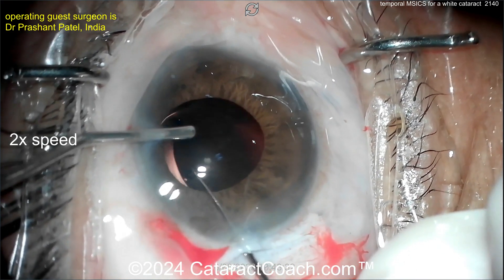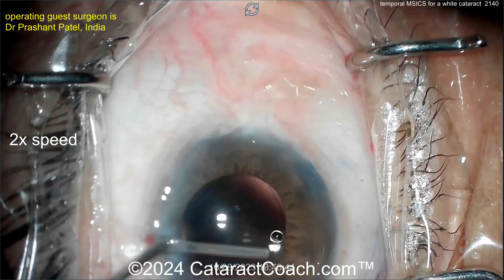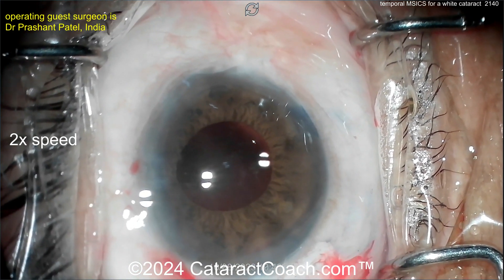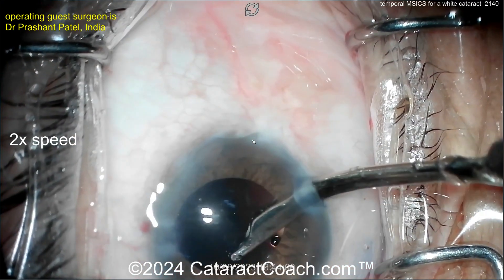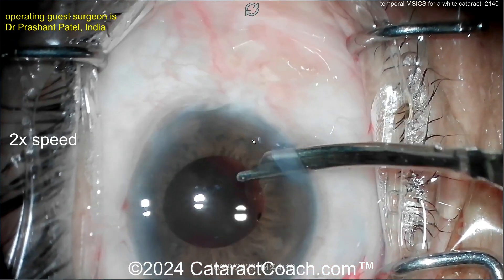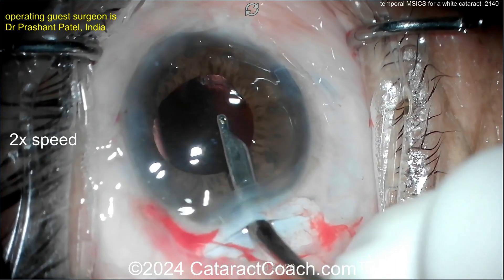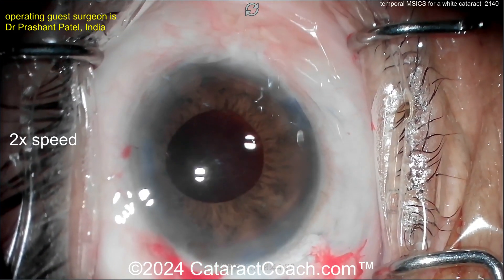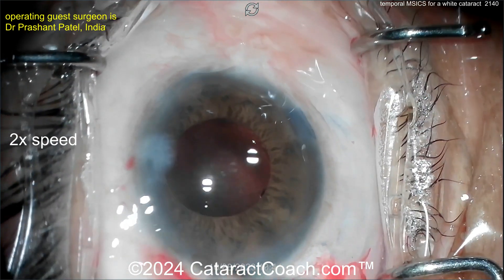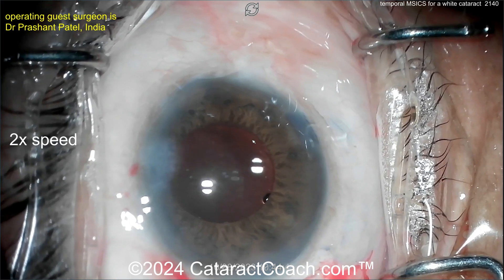For MSICS that I do in the U.S., I will still put a suture in the scleral incision — one or two 10-0 nylon sutures can be helpful to get the tissues properly opposed. But in the rest of the world, people do MSICS all the time with no sutures — it depends on your preference and comfort level. I'll spend an extra few minutes and put in a couple of stitches. Now washing out the viscoelastic with the Simcoe cannula. The lens is nicely centered and appears to be in the bag very well. Sealing up the paracenteses — it's a wide para so make sure it's fully sealed.